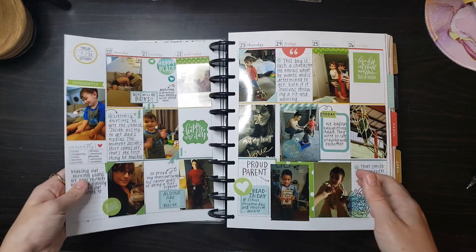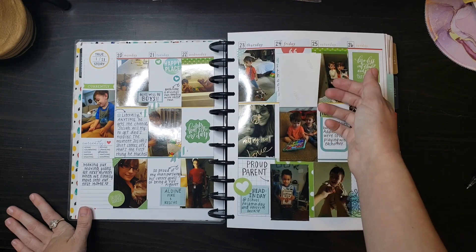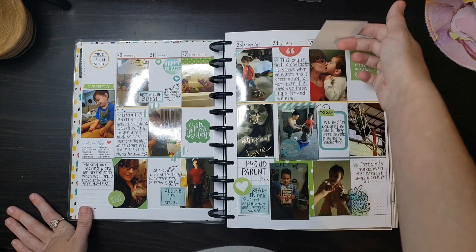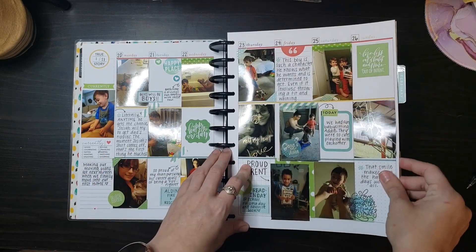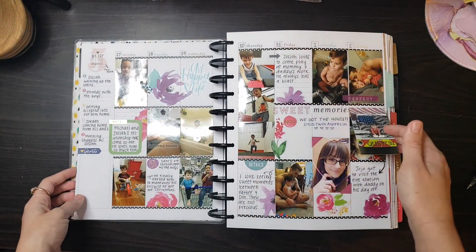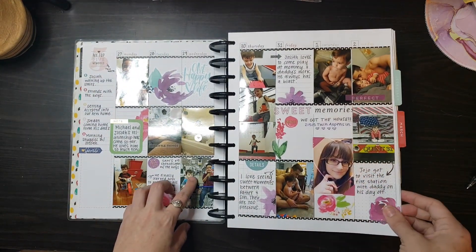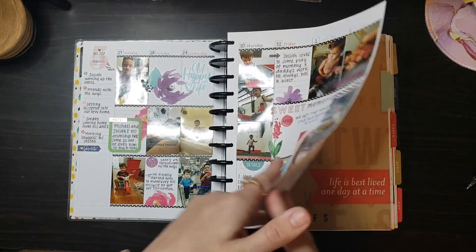One thing I did like doing this year was if I had too many pictures, I would use washi tape and do little flip-ups so they didn't take up too much space on my page. I really liked that. I did more over here — visiting Daddy at the fire station, just little tidbits from our day: going grocery shopping, hanging out at home, eating dinner.